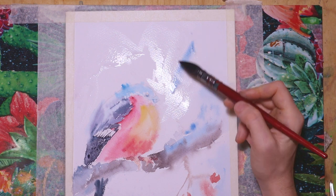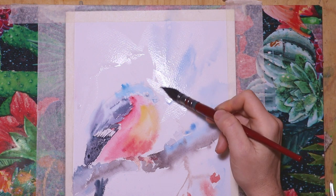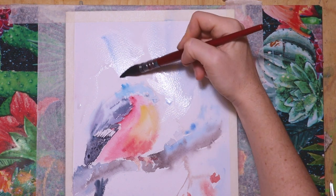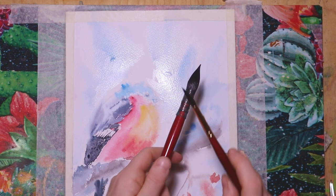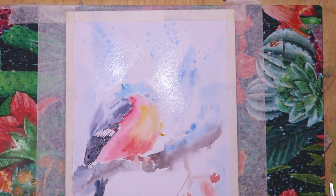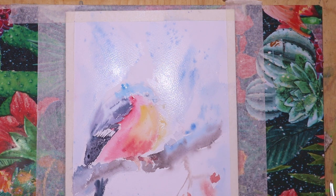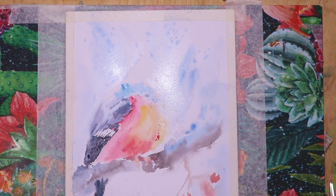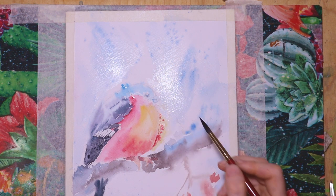Then I continue with the background. I just wet it and then add some very light ultramarine blue, with brush strokes basically leading towards the bird, so it's kind of directing to the main character of this painting. I add some more splashes at the top for a wintry, snowy atmosphere. Next to the chest I added a little bit of deep yellow — the background was wetted so it mixes a little with the blue, but the idea is not to wet the chest because it's supposed to be really crisp and sharp.